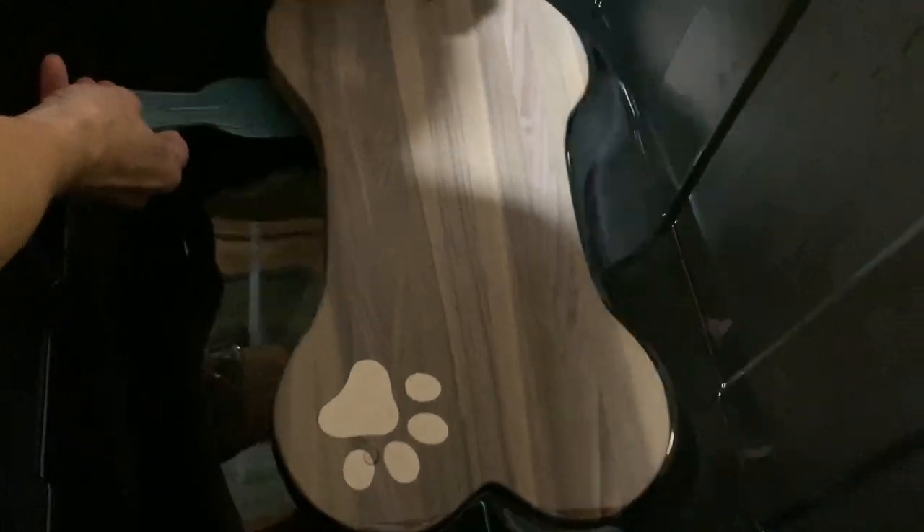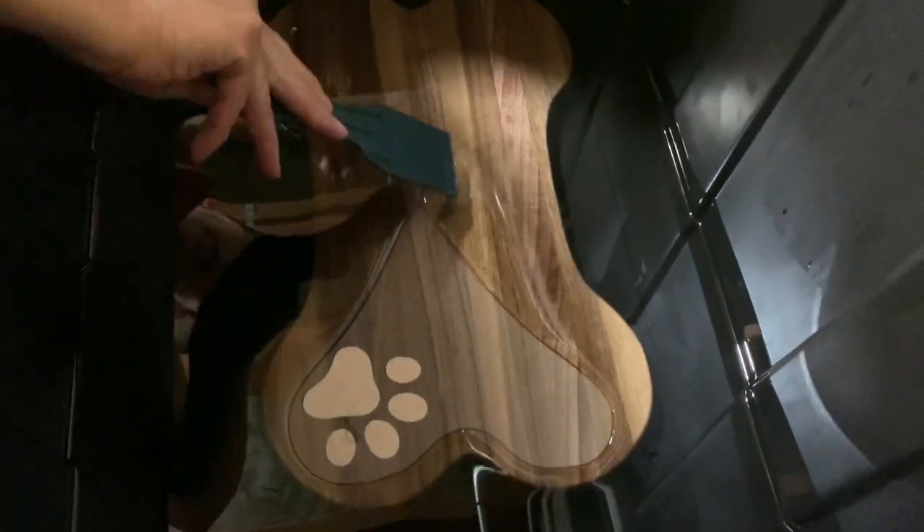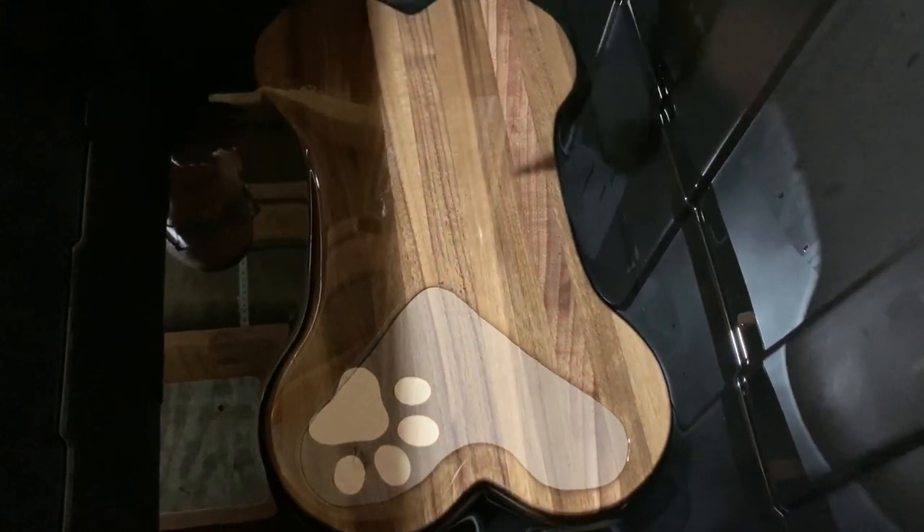It was time for an oil bath. I keep a vat of mineral oil in the basement for cutting boards, so it's pretty easy to just take a board and plunge it in for a few hours and then take it out.